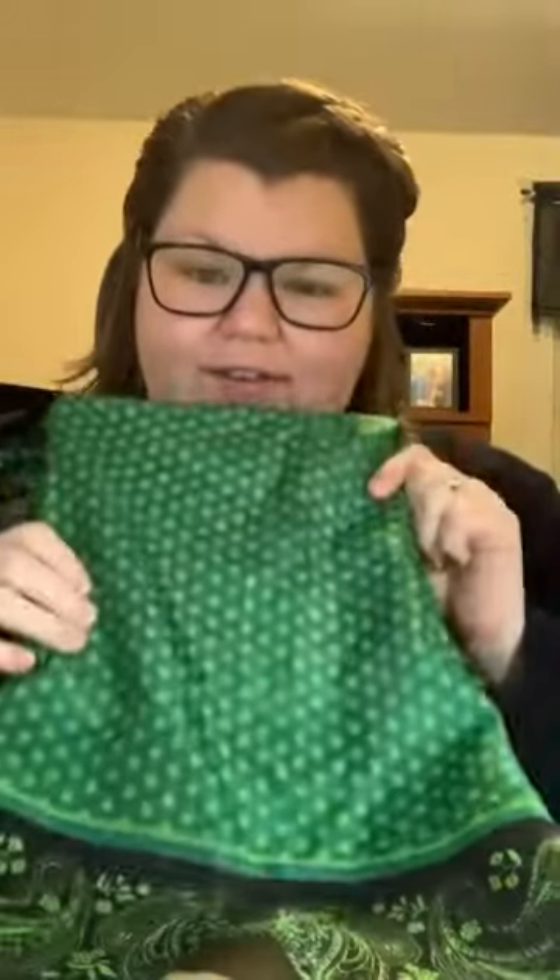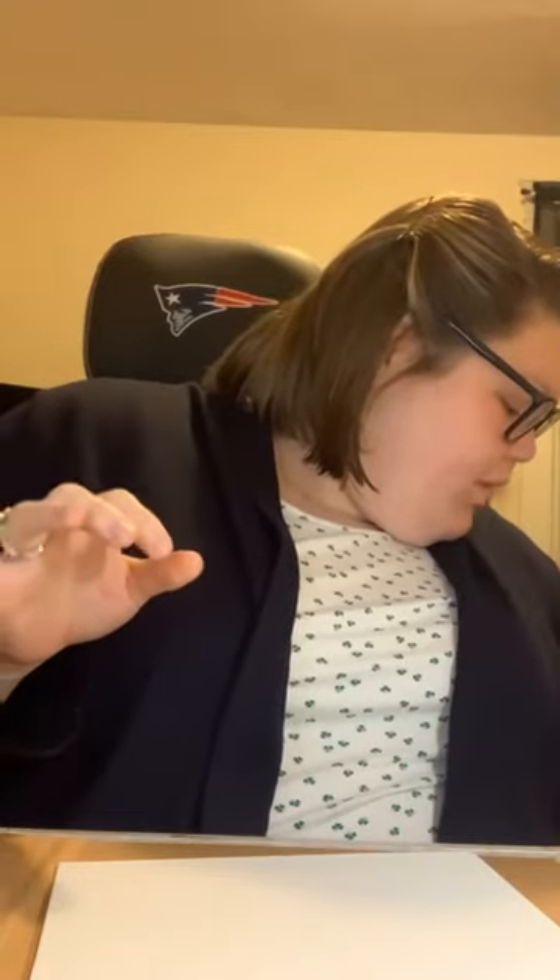I got a bunch of these Dollar Tree Irish handkerchief scarf things — I'm probably only going to use one, which is fine. I could probably wear some of the others. I wanted something different for a background instead of St. Patrick's Day scrapbook paper. So the plan is to mod podge the green polka dot center part onto the canvas. I'm going to go with gloss mod podge.